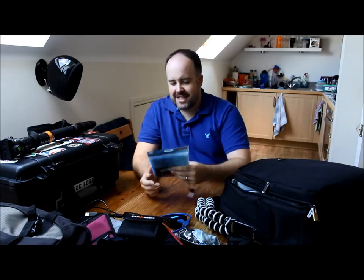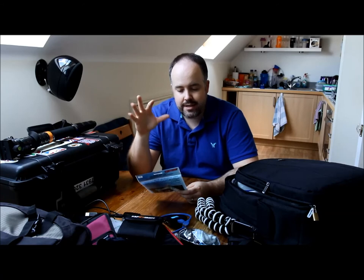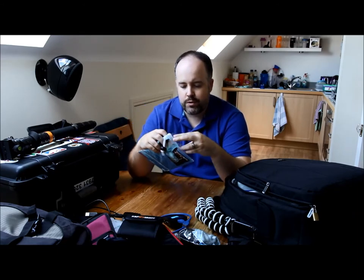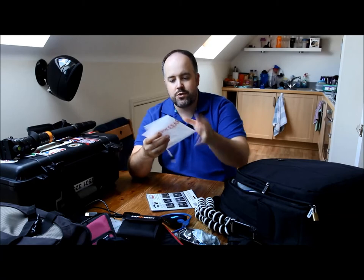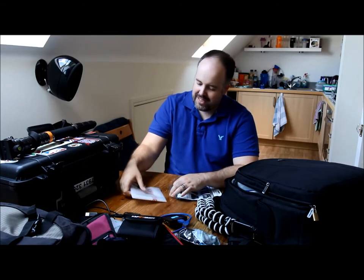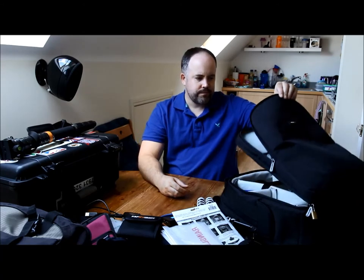I've got a rain cover — a decent main one — but it's always good to have a backup. This is an Optex USA rain sleeve, just a folded piece of plastic that covers over your lens. It's cheap and easy to use. Sometimes if I'm using two bodies in the rain I'll use this as the cover for my second camera body, with my main rain cover on the 300mm.